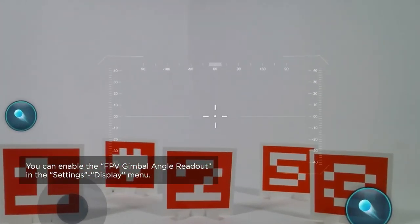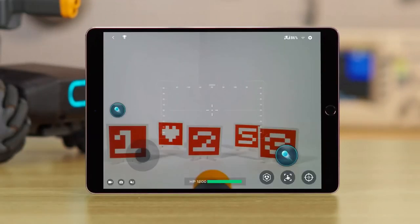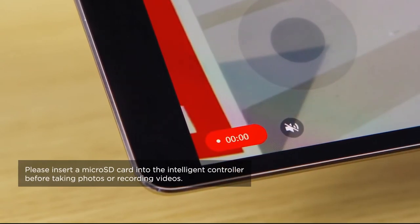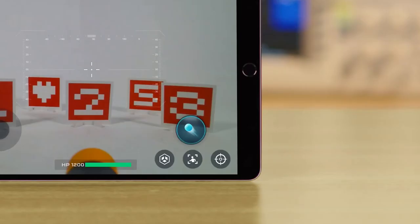The center of the screen will show the FPV gimbal angle readout and sight, which can help you control the gimbal and improve your aiming. The top right of the screen shows the S1's battery level and Wi-Fi signal strength. Tap the Settings icon to go to the Settings page. The real-time Armour hit point information is shown at the bottom of the screen. Tap the video or camera icon to record a video or take a photo. The three icons at the bottom right of the screen are Custom Skills icon, Follow Mode icon, and Target icon.